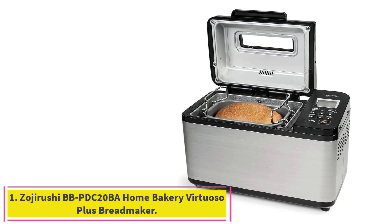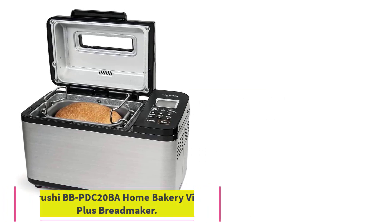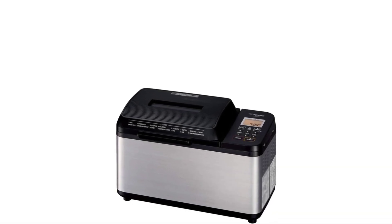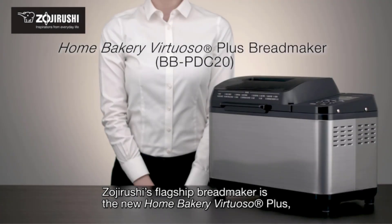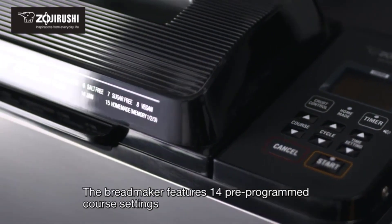Starting at number 1: the Zojirushi BB PDC 20BA Home Bakery Virtuoso Plus Bread Maker. The best all-around bread machine is, without a doubt, the Zojirushi Virtuoso Plus. This model consistently makes great bread, no matter what recipe you choose from its book of 51 options.